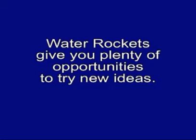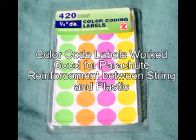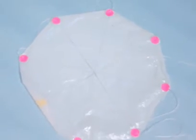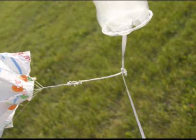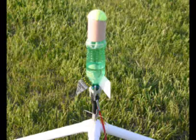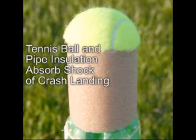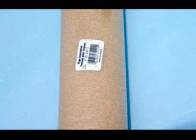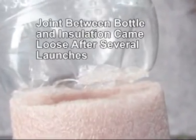Water rockets give you plenty of opportunities to try new ideas. Part of the fun is finding cheap or free material that you can use in the construction of your rocket. I recently also created a simple 20-ounce rocket with no parachute, with a nose designed to absorb the shock of hitting the ground. I cut a tennis ball in half for the tip of the nose and used foam pipe insulation for the rest of the nose. After several launches the glue joints were separating, so I reinforced it with duct tape, which seems to be holding.